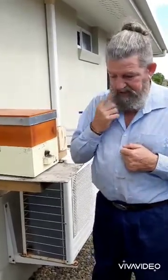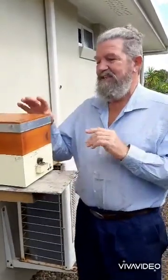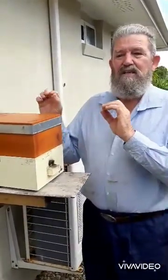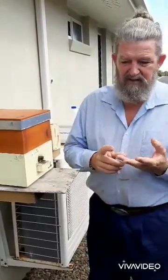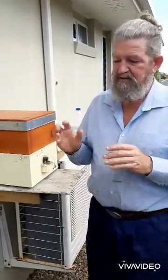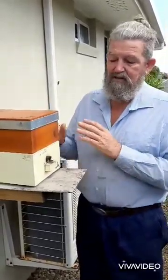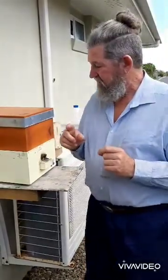I ended up putting some maggots in a jar and letting them pupate and hatch, and it turns out they were syrphid fly. The first thing to do when you have an infestation is to determine what it is — it could be small hive beetle or syrphid fly. If you've got the big maggots, it's syrphid fly, and I found they're just too big for the bees to carry out and dump.